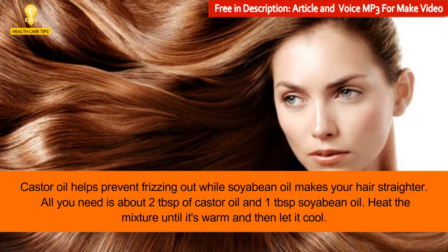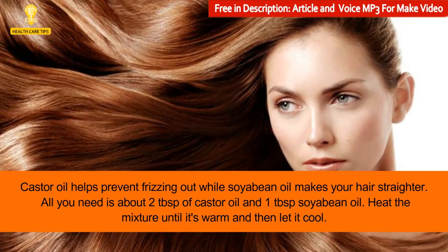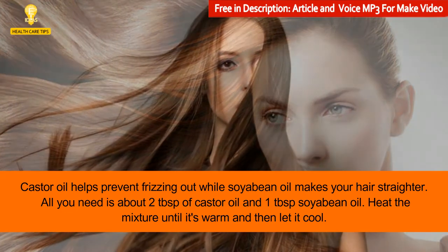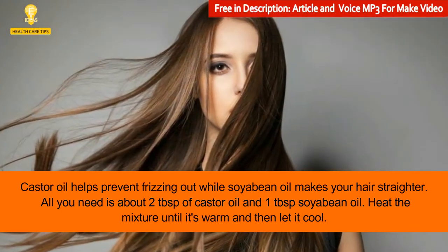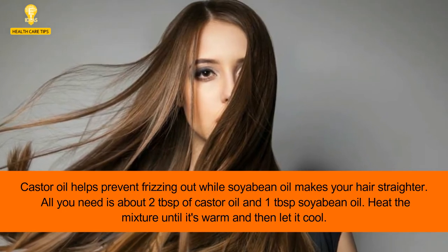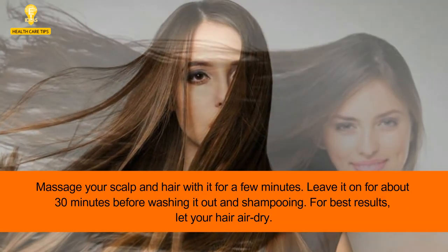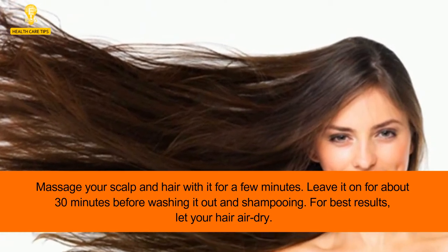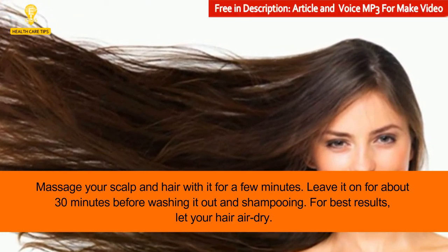2: Castor oil and soybean oil. Castor oil helps prevent frizzing out while soybean oil makes your hair straighter. All you need is about two tablespoons of castor oil and one tablespoon of soybean oil. Heat the mixture until it's warm and then let it cool. Massage your scalp and hair with it for a few minutes.